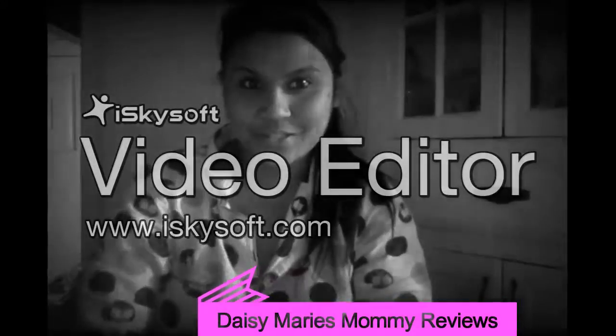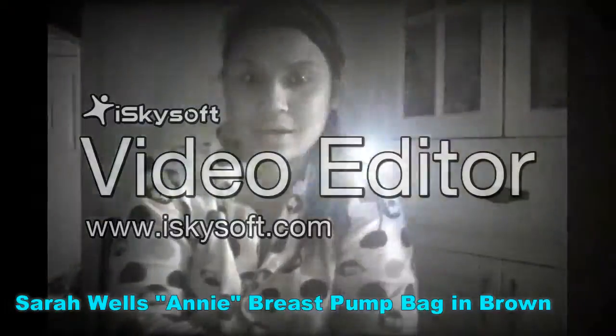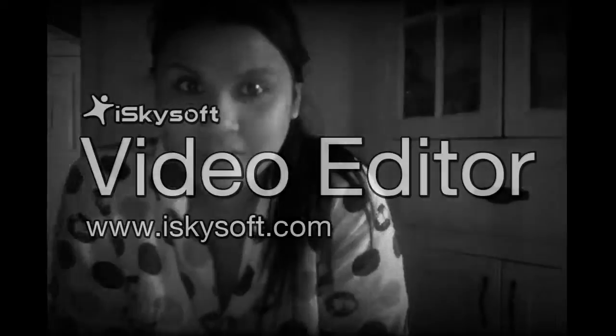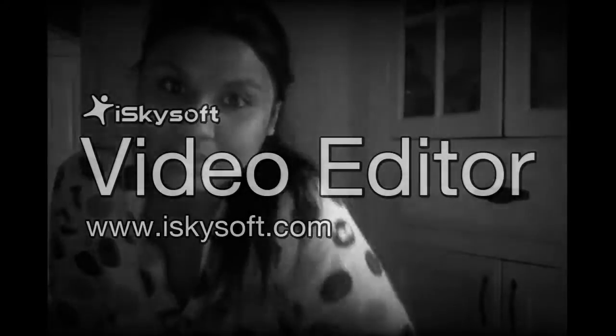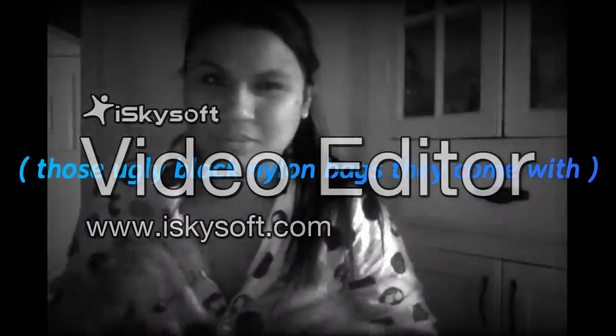Hey everyone, it's Daisy. I'm here to do a review and unboxing of Sarah Wells' Annie Pump Bag. If you are not familiar with Sarah Wells' company, it's a great innovative company that I wish I would have known for my firstborn child. Basically, for breast pumping mothers, it's a great bag that you can put all the pump parts into instead of carrying those ugly fabric totes.